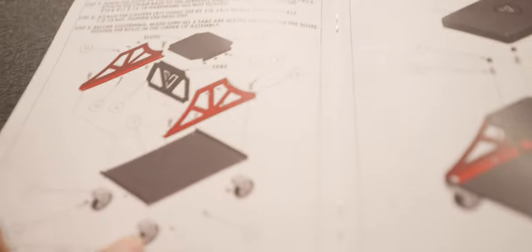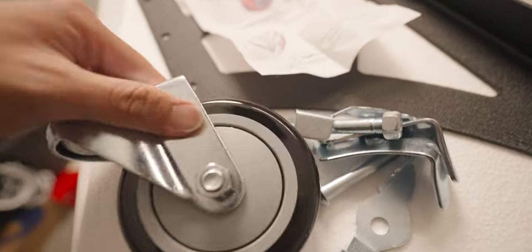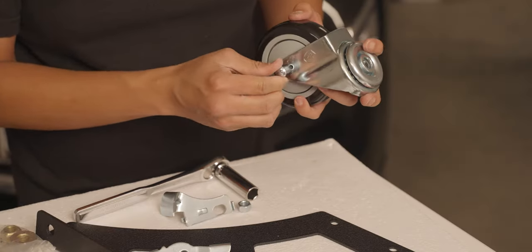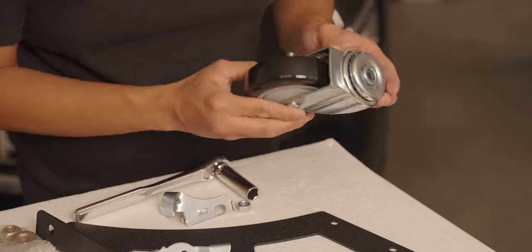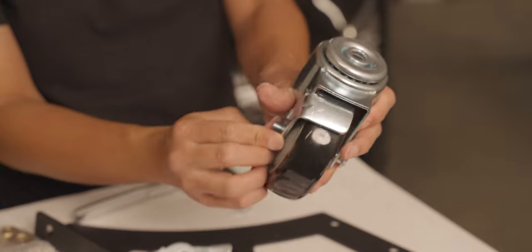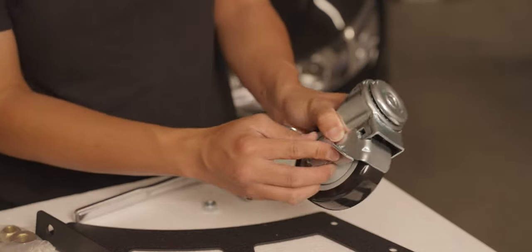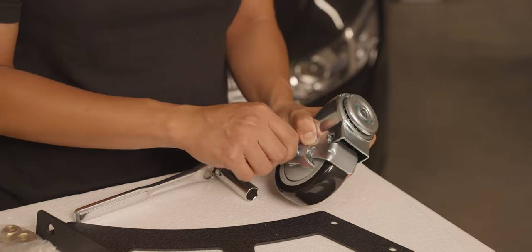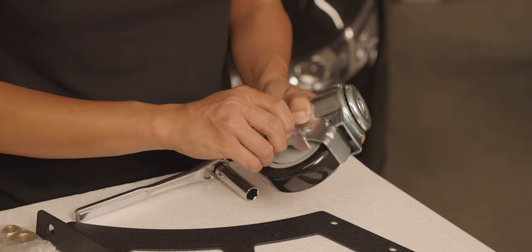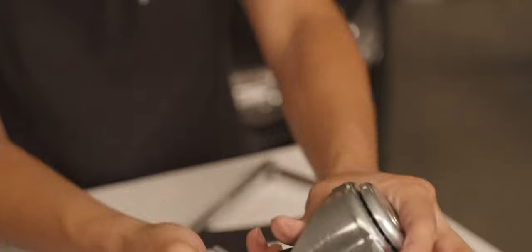So we're gonna be setting up the seat plate. First, we're gonna install the locking wheels. Self-explanatory on both these guys — just stick this bolt in here and don't forget to line out the tabs. Put in the little tab first, then put in the locking mechanism. Don't over-tighten these guys so that the brake function still works. And this is how it looks.